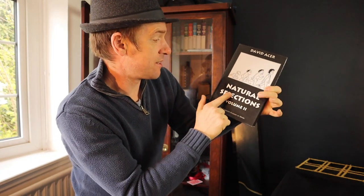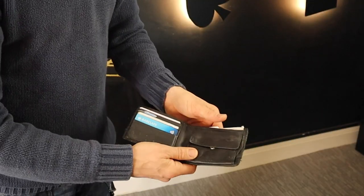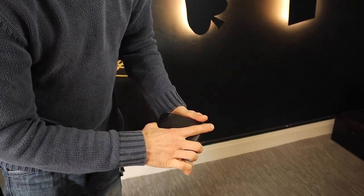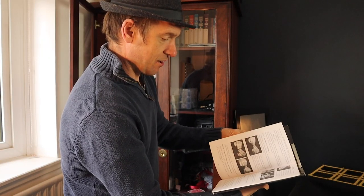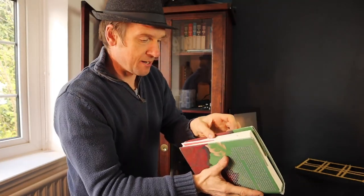Another one by David Aker is Natural Selections Volume 2 — if you can get hold of Volume 1 let me know, I can't get hold of it. This has got some fantastic tricks: an effect where you take out your card from your wallet, it disappears and then ends up back in the wallet. There's also a really nice coin-to-glass routine. Paul Curry's World Beyond — fantastic — he does the cards separating from red to black.